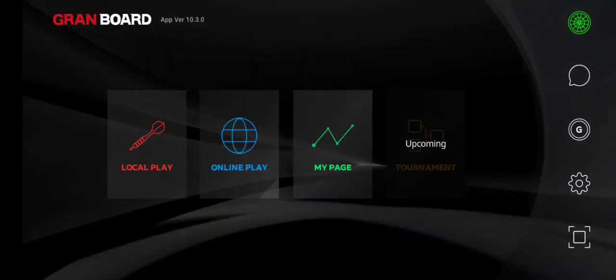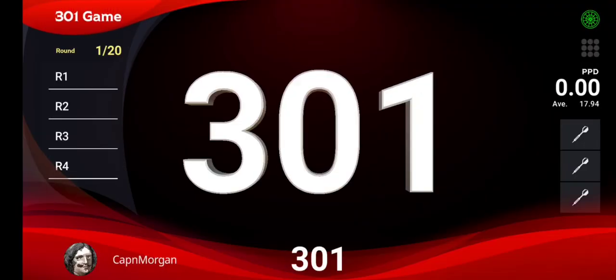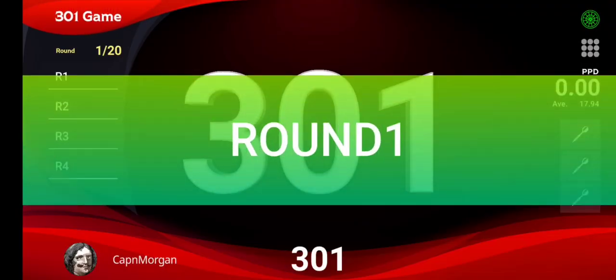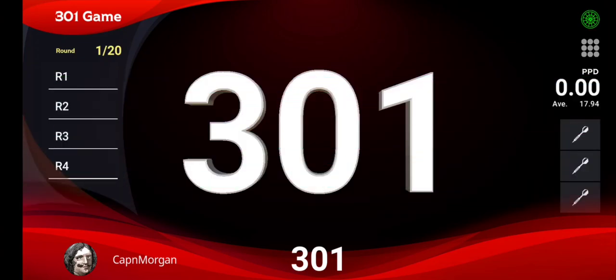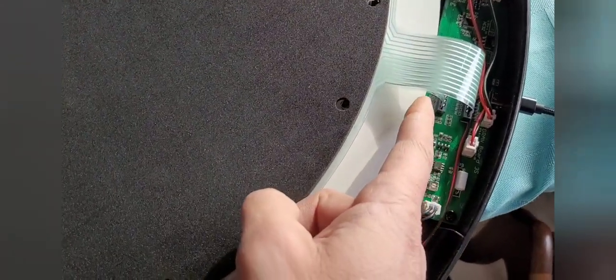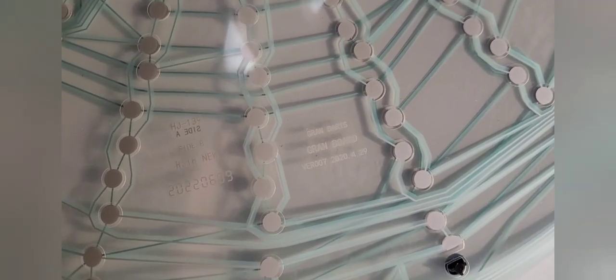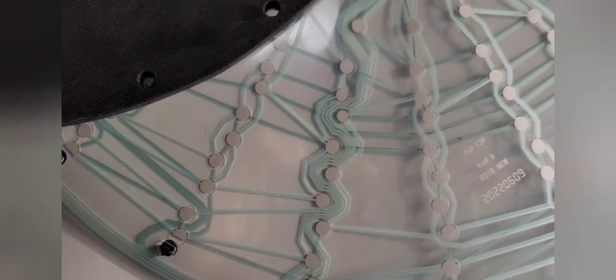We're going to try this again and see if we still have a stuck segment. Well, maybe not — you may not have a stuck segment. Right now the board is still apart, so I'm going to put it back together and try again. Putting this back together, all you have to do is just pop your matrix back in. Make sure you can read the words 'Grand Board' or 'Grand Darts' — if they're in the proper direction, then you're putting your matrix back together properly.